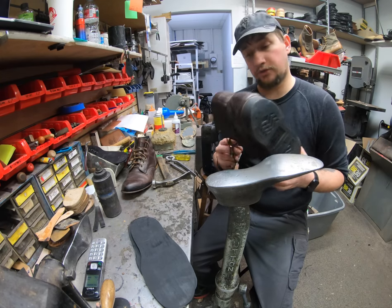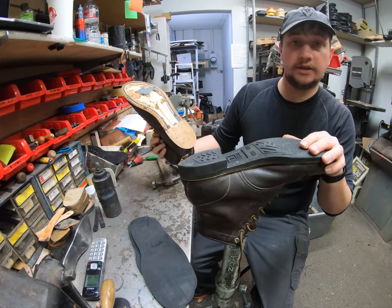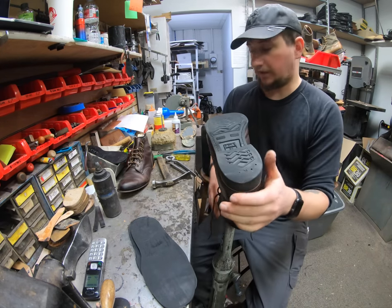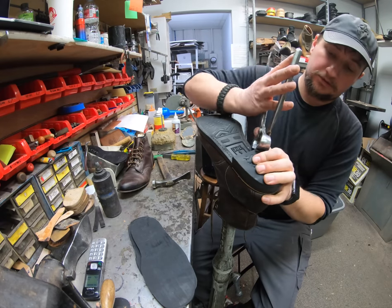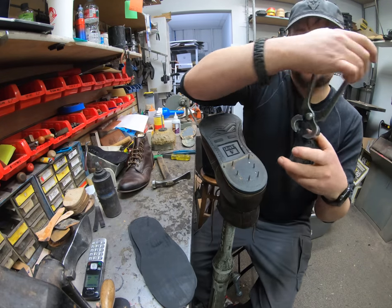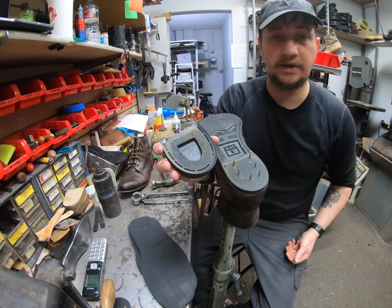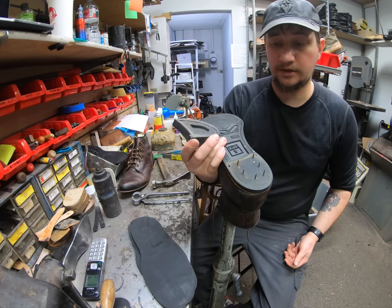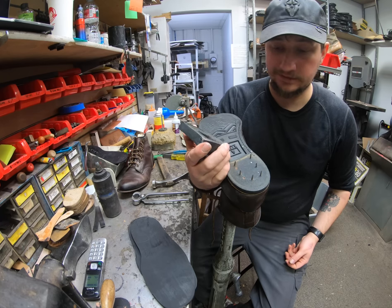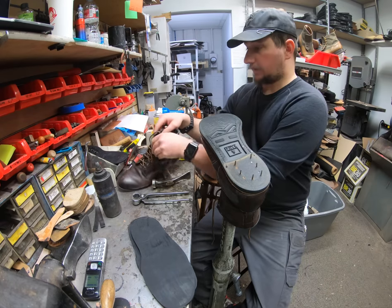At this point we're going to go ahead and start taking off the old sole. This other boot already has everything taken off, but I'll let you check out how we do the process. So of course we're going to take off this heel base here. That one pops off because these heels are actually really held in by the nails more than anything — not so much the glue. There really isn't any glue on here; if there is, it's long gone.